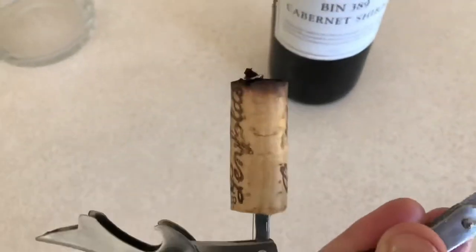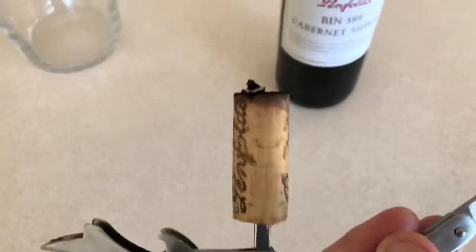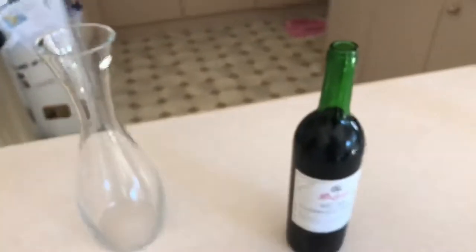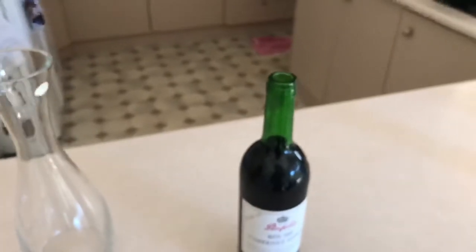A 22-year-old wine cork came out successfully and it smells good. I'm just going to decant it for a while and drink it in a couple of hours time - give it some time to breathe.